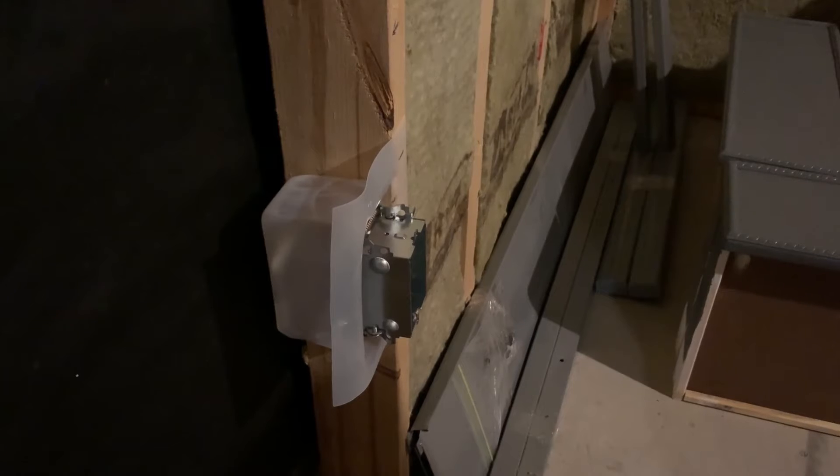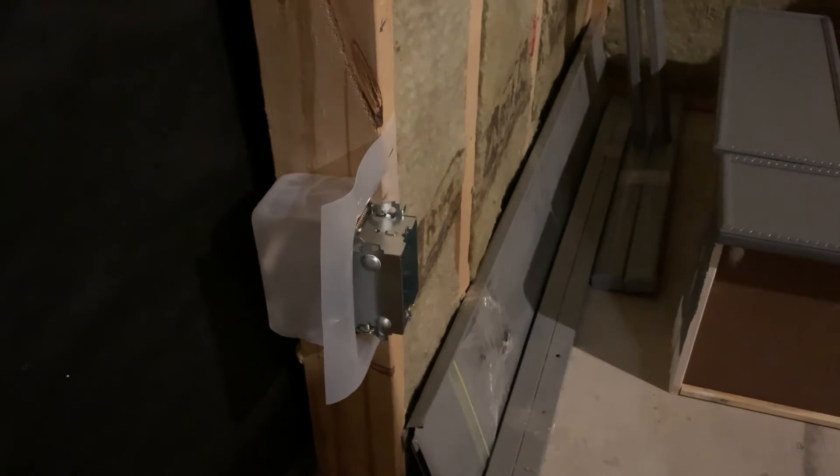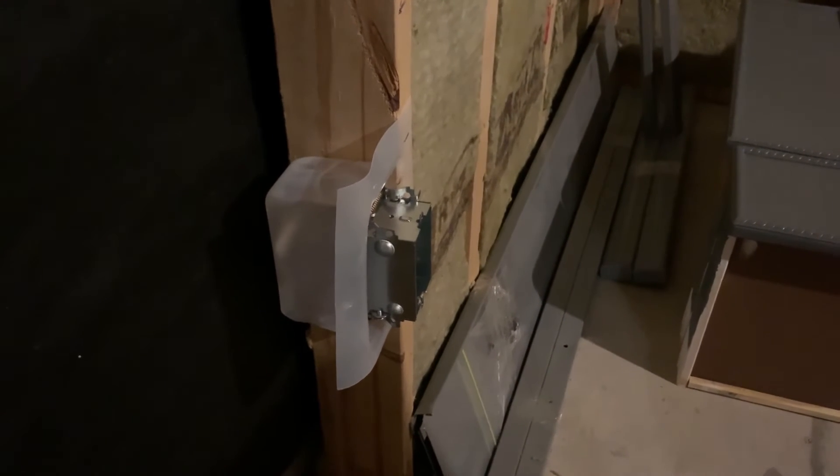If you're installing your boxes like I did, it's helpful to stick them out from the wall a bit further to account for the extra layers of drywall. I had two layers of 5/8 drywall, so I installed the boxes an inch and a quarter from the wall.